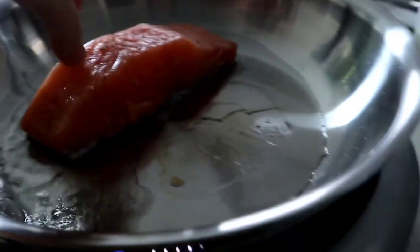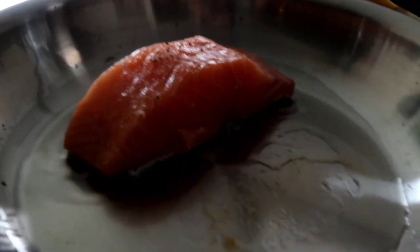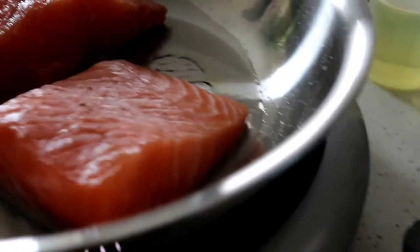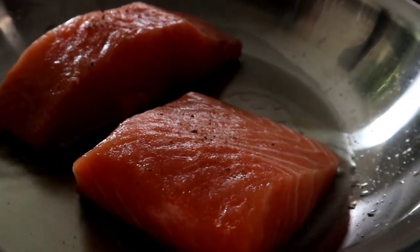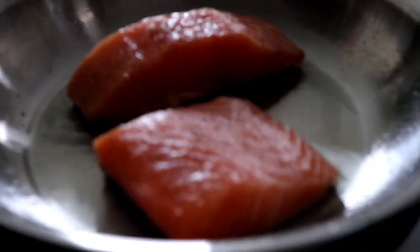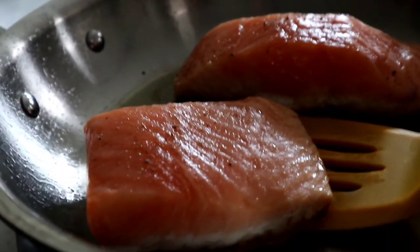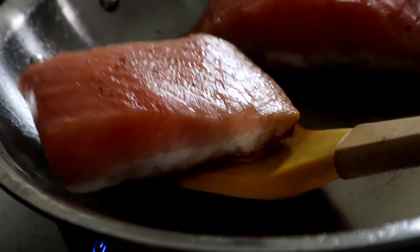All right, putting this in. I'm actually going to put a splatter guard. All right, next stop is to flip it — moment of truth. Can I do this? Gorgeous!